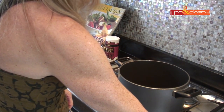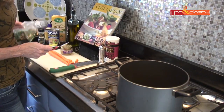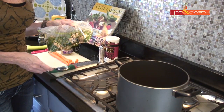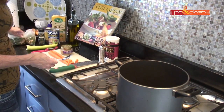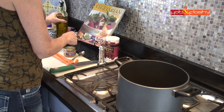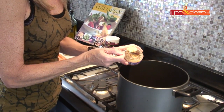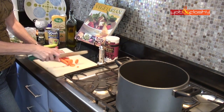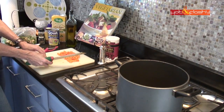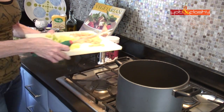First, heat up your pan to medium high. Since the base already has onions and garlic in it, you can add more if you like, but they're already in there. I'm going to put in a little pre-chopped garlic from the jar — about a tablespoon or two — to warm up with a little olive oil. And because you can never have too much garlic, I'll throw in about a teaspoon more. While that heats up, we'll chop the carrots and the celery and get those ready to go into the pot.